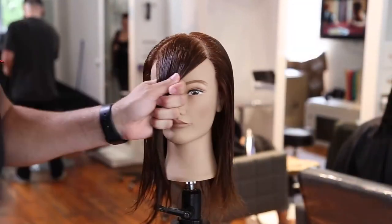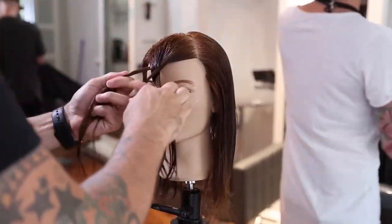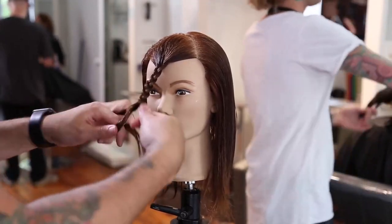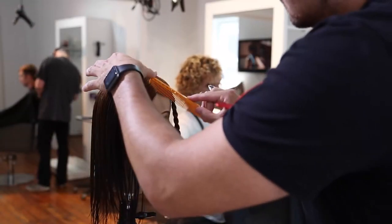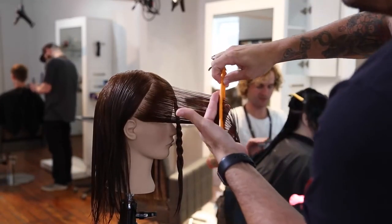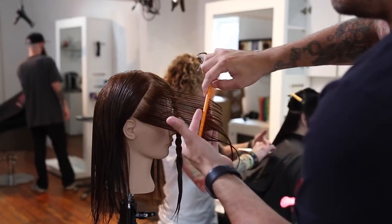Now we're going to create a V-shape on the front fringe. The way I determine how far I want that V to go is where I want the bangs to stop — I go all the way out to the edge of the eyebrow and then I braid that section down. You don't have to braid with your guests, you could twist it up. Sometimes the braid annoys people if it's hanging right in front of their face, but it works really well to section off hair instead of using a clip and it's better for presentation.